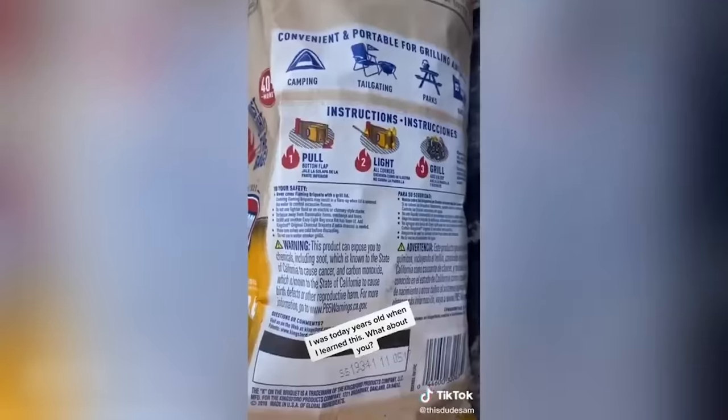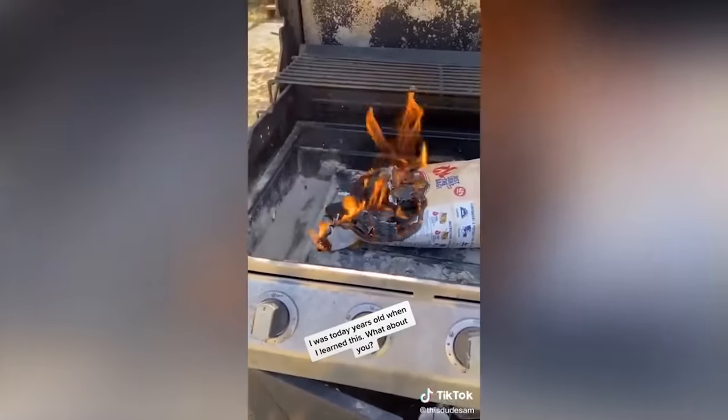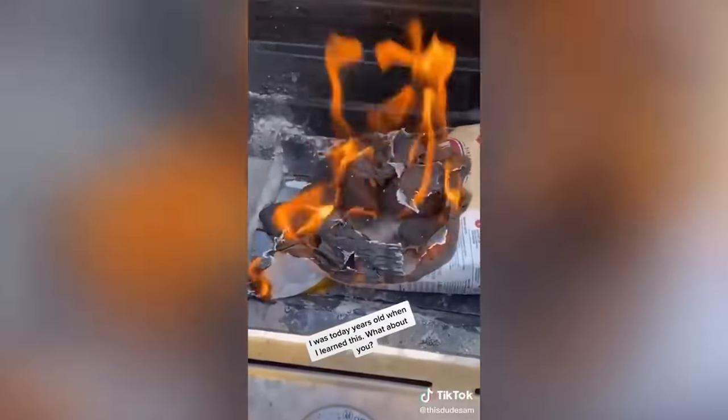You got your bag of coals — is that the instructions on the back? I have that! Wait — what?! Holy — you're leaving the bag! I'll be done. I've been just emptying out the whole bag of coals this whole time. I didn't know you can use the bag as a fire starter. Wow.